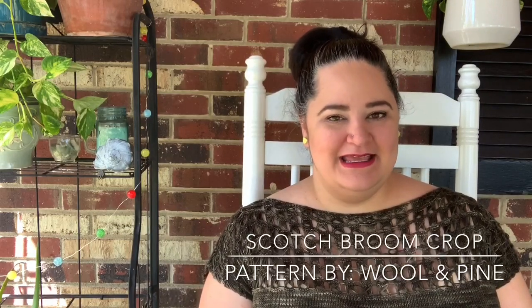Hi everyone, welcome to the Full City Yarn Studio channel. My name is Zoe, also known as Zoe Nichols on social media. I'm here today with another FO feature video, and today we'll be talking about the Scotch Broom Crop. This is a design by Wool and Pine, which is the design duo of Selena of Dank Fiber and Abby of Abby Knits.